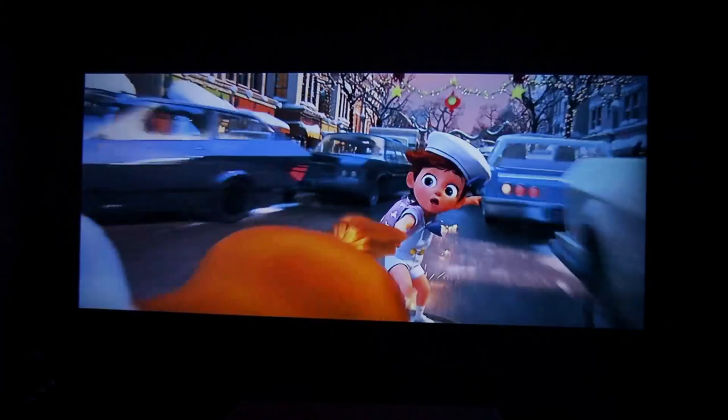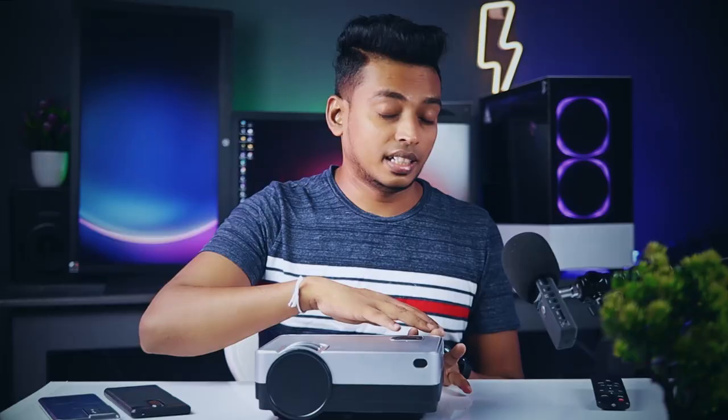If you want to play a 4K video, you can play a 4K video. If you want to use the 4K smart projector, this is a very important part — the throw ratio. This is the way you place the display on the screen.